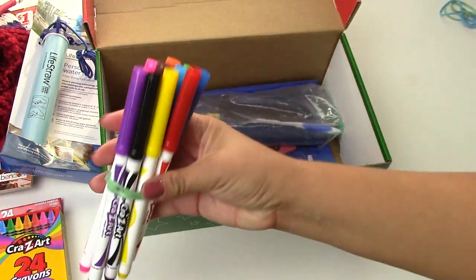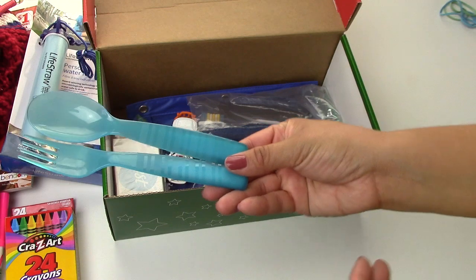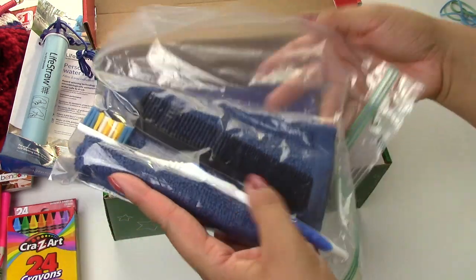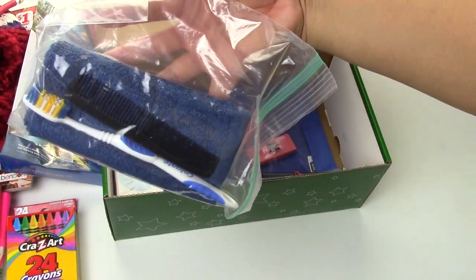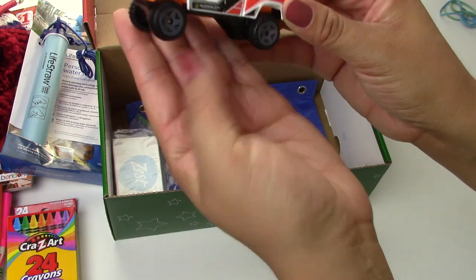There are some crayons and some markers in here — that'll be fun. We have a fork and a spoon to match the blue theme. We also have a little hygiene pack that has a toothbrush, a comb, and a washcloth. Then there's a really cool Ford F-150 Hot Wheels car.